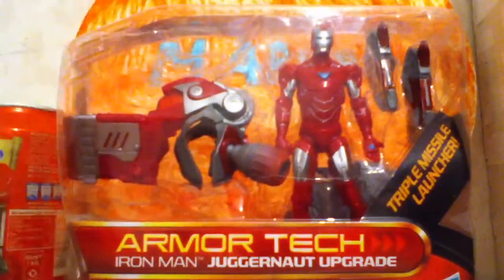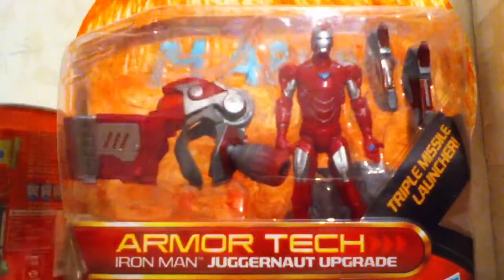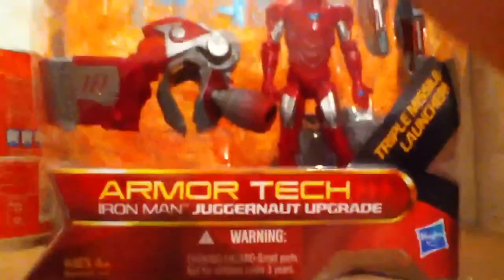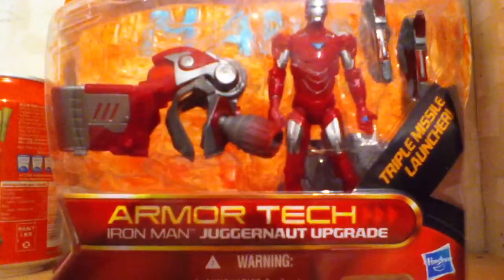I was shopping today and I bought this guy. I hate this vid cam — it's actually on my iPod. So don't be mad at me if that happens again.